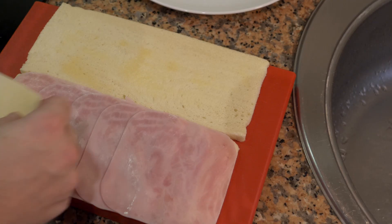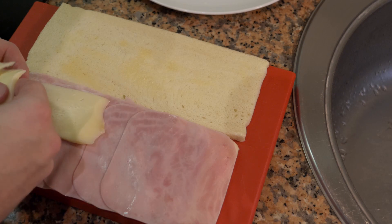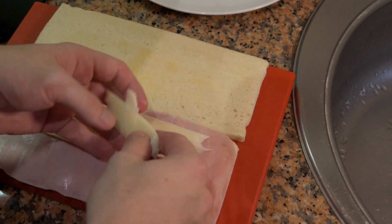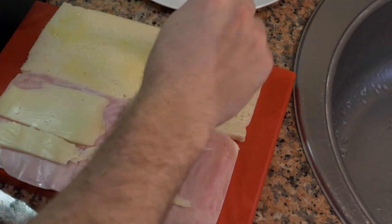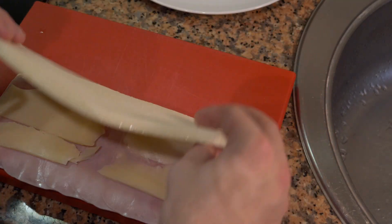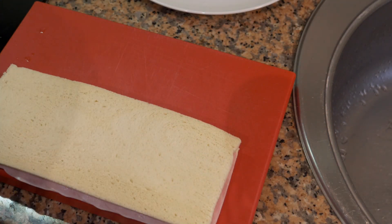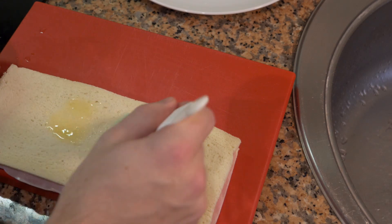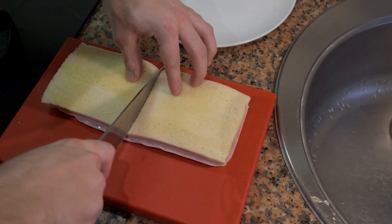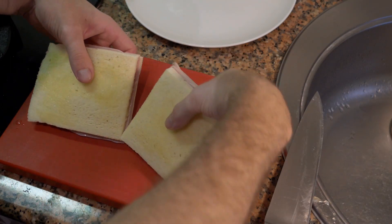Then take some manchego cheese. You can use whatever cheese you want — manchego works pretty well with this. Put a little more butter on it. This is a grilled cheese sandwich so you can use whatever you want. Put the top on, then put butter on both sides. Cut it in half, set it aside, and now we're going to make the gourmet sandwich.